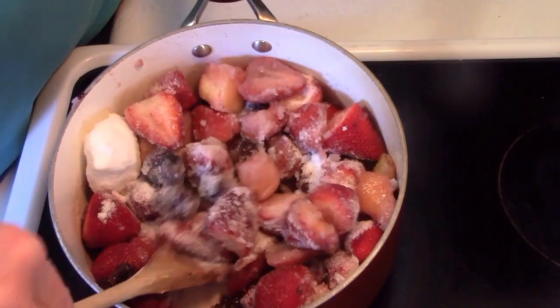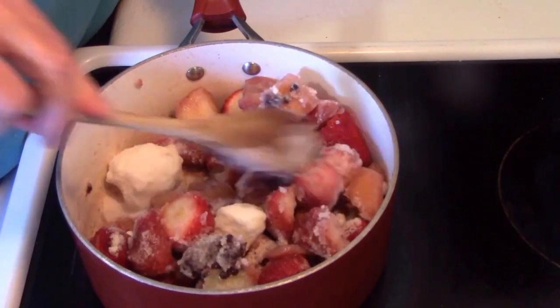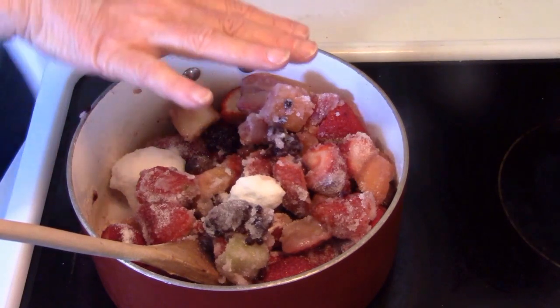Hello, it's me, Robin, with Simple Food, Simple Life. Today I'm going to show you how I make jam, or sometimes I call it a fruit spread.